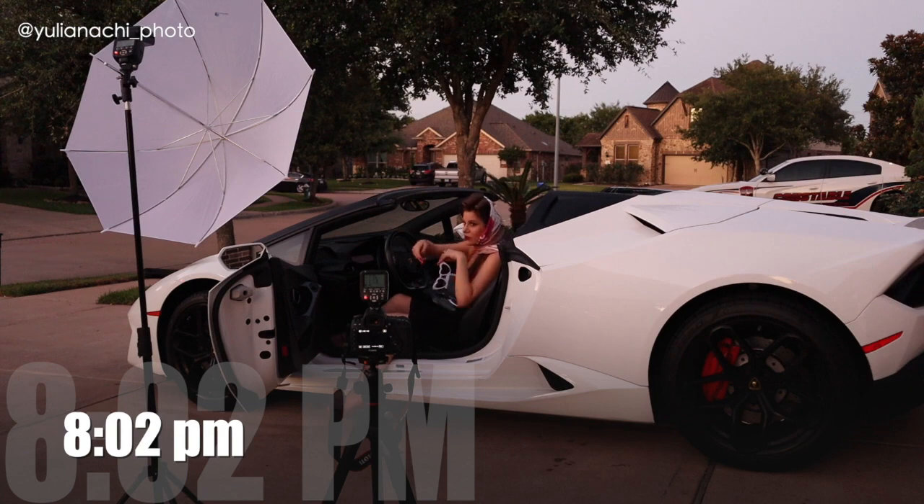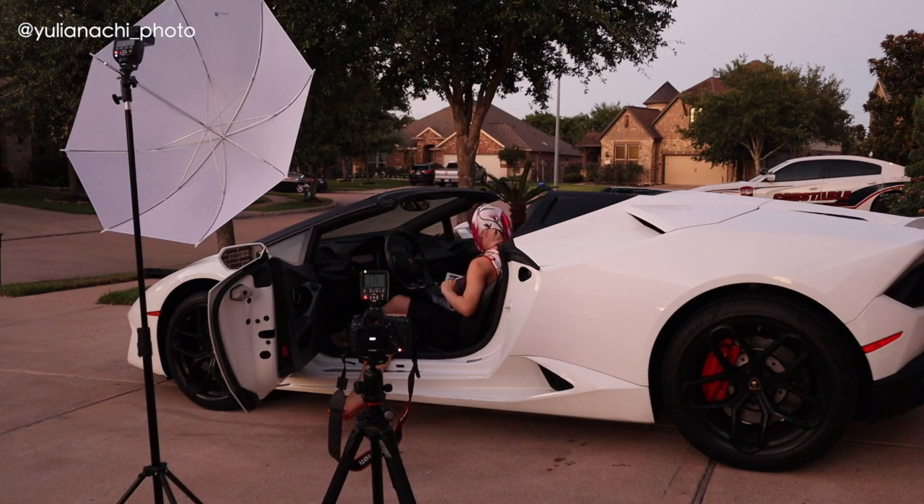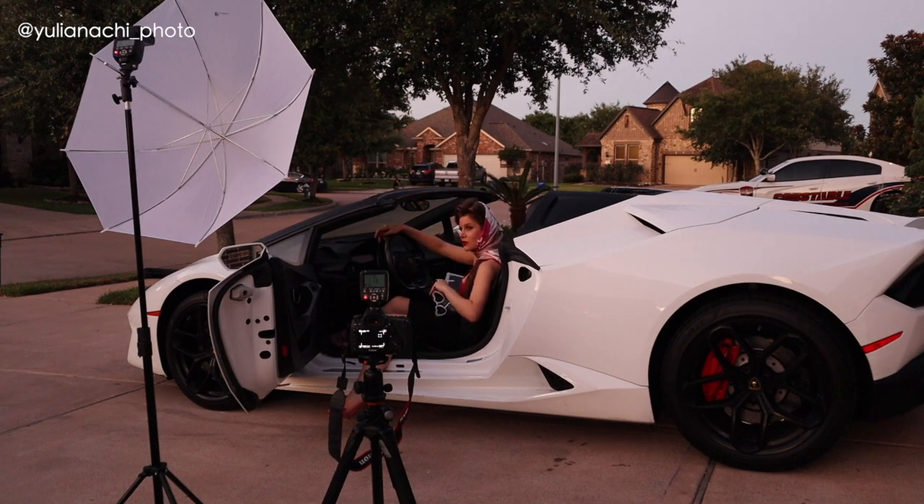As I was losing natural light very fast, I brought in one speed light with a white translucent umbrella as the modifier. I needed Rachel's help to hold the light, directing her to lift it and position it slightly to the right and behind the camera.